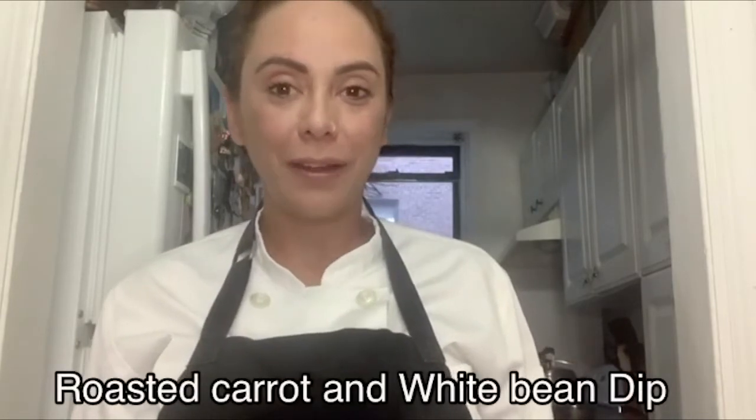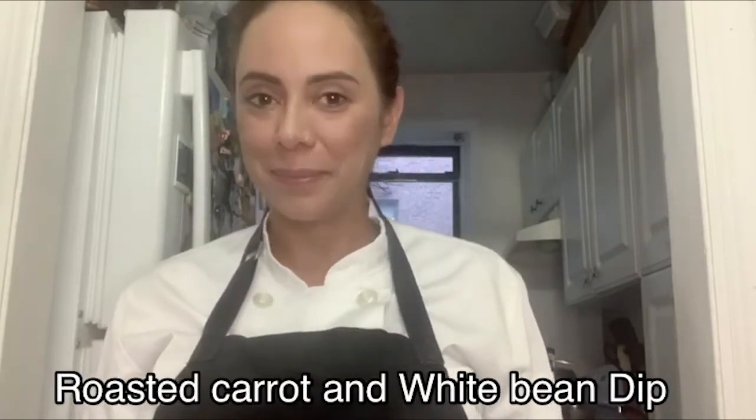Hi everyone, this is Tatiana. I'm a guest chef from the Sylvia Center, a non-profit that specializes in hands-on food and nutrition education for young people and their families in New York City and Columbia County. Today I'm going to show you how to make a roasted carrot and white bean stew. I'm going to eat it with pita chips and I hope you do it at home too. It's delicious and nutritious.